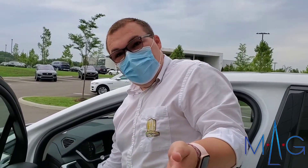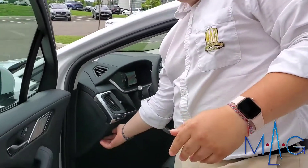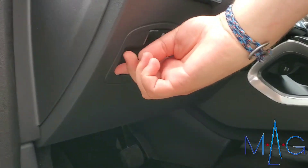It's not your normal way of opening a front end, so I want to show you. When you press this little button right here, you can see you have a trunk release and then you have your frunk.